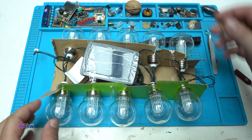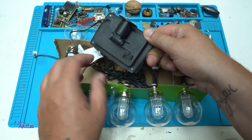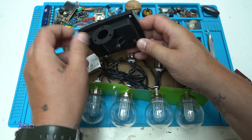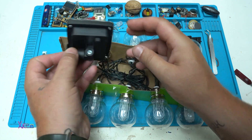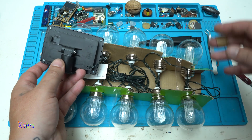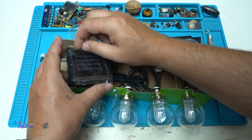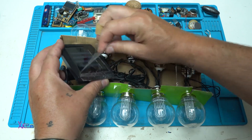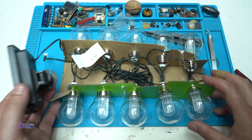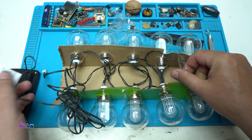Now what we have here: 10 LED bulbs, one small solar panel, and a small box. What kind of battery is inside to power all 10 of these LED bulbs? We're going to find out.